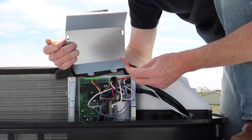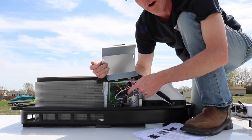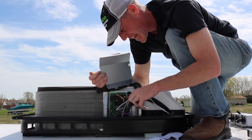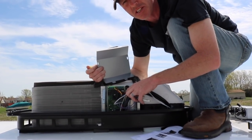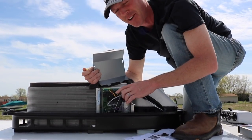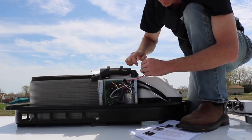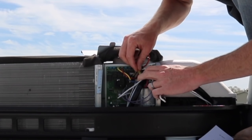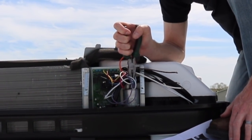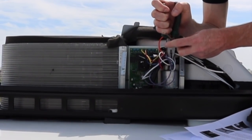I'm going to connect the orange wire from the Easy Start to the same terminal on the run capacitor as the red wire from the compressor. On top of the capacitor it says H-E-R-M — which stands for hermetically sealed — and that's where this is going to plug into. I'm going to use a little crimp connector included in the installation kit. Then I'm going to remove the white wire that connects to the compressor run winding from the run capacitor and splice it to the brown wire that runs to the Easy Start.